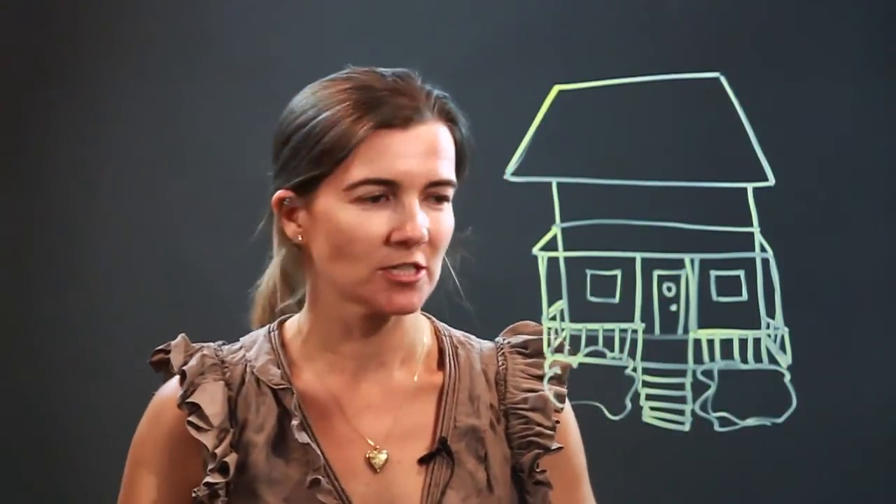There you go. And a little wreath on the door maybe. And you can add chairs and all the other accoutrements you might want for your porch. But here is your front porch. Enjoy.